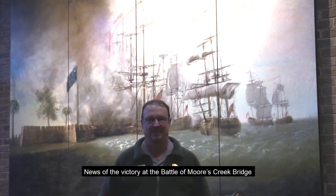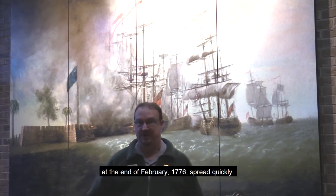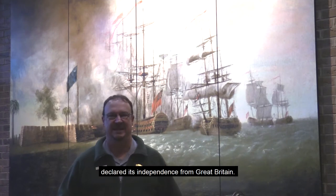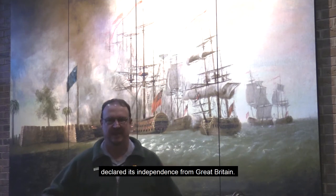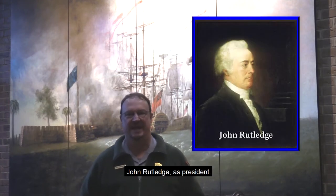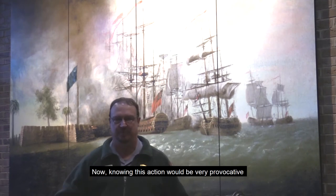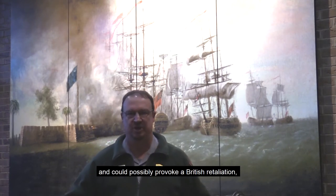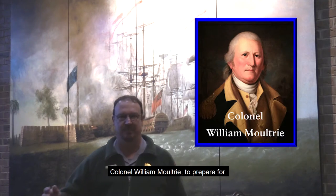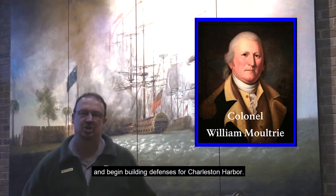News of the victory at the Battle of Morse Creek Bridge at the end of February 1776 spread quickly — the very next month in March, the colony of South Carolina declared its independence from Great Britain. An assembly was formed and selected prominent Charlestonian John Rutledge as president. Knowing this action could be very provocative and could possibly provoke a British retaliation, President Rutledge directed local militia commander Colonel William Moultrie to prepare for and begin building defenses for Charleston Harbor.